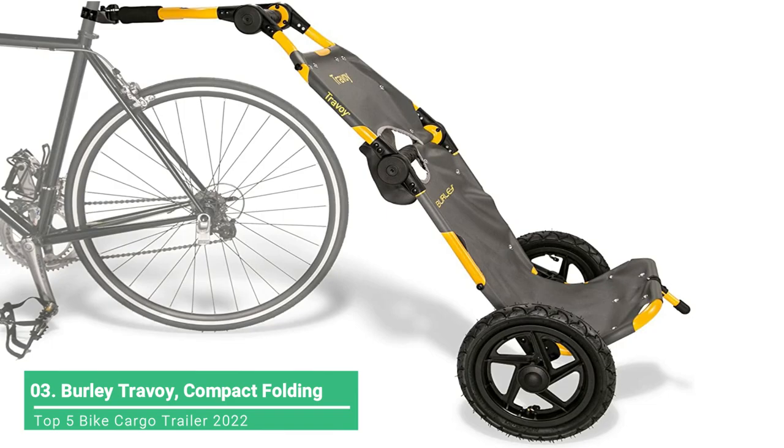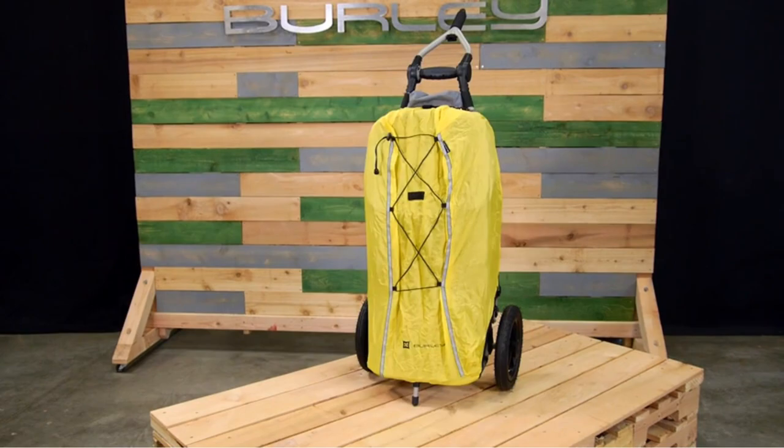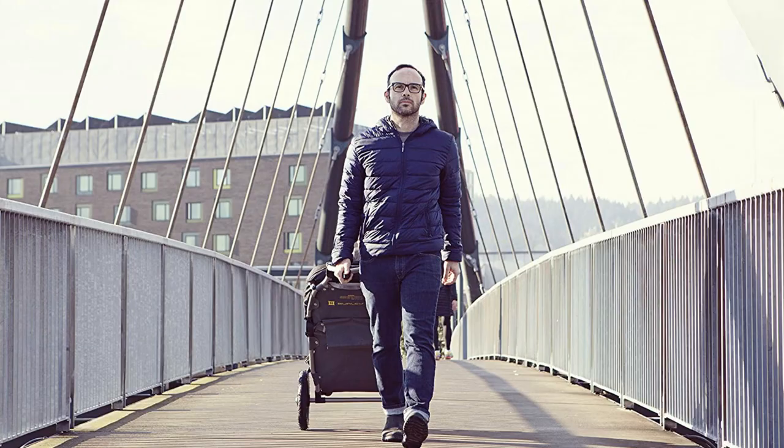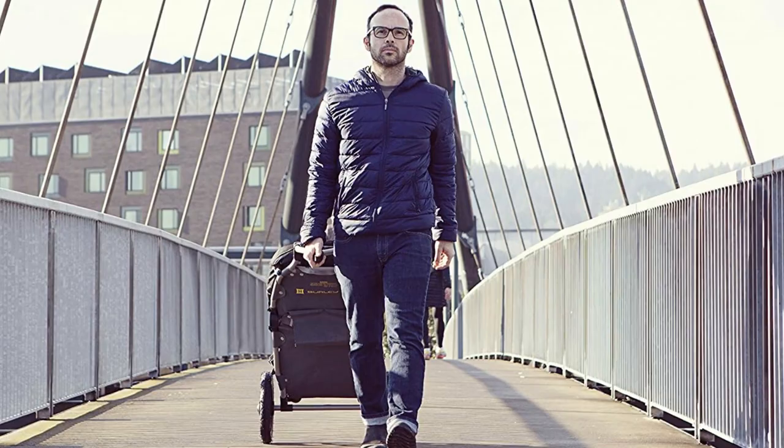The revolutionary Travel trailer helps you do more on your bike, providing a safe, hassle-free way to haul and transport almost anything — from a week's worth of groceries to a change of clothes for the office, or up to 60 pounds of cargo.